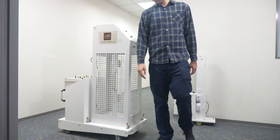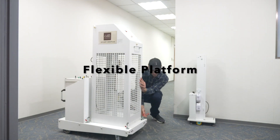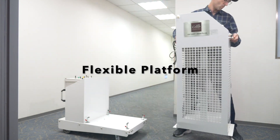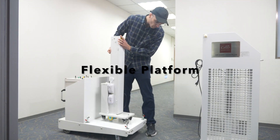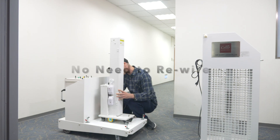Cello UVC robot is a flexible platform which can work with existing Cello UVC lights. Once integrated, the Cello UVC robot and lights can work as one machine without any need of rewiring.